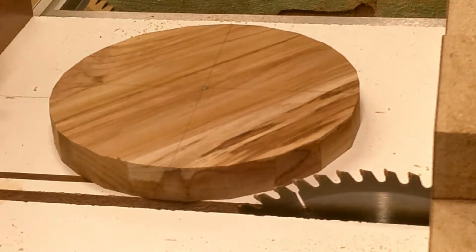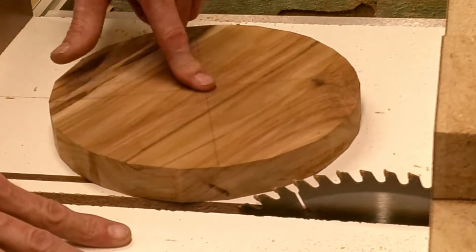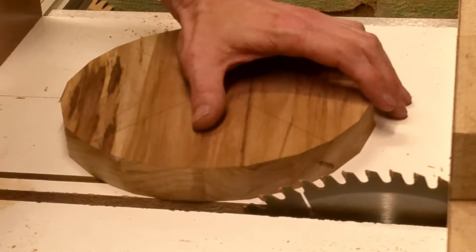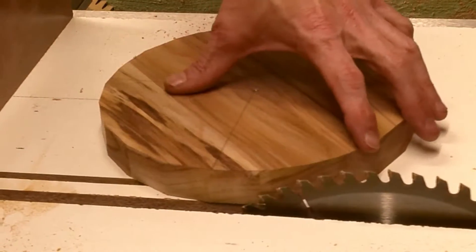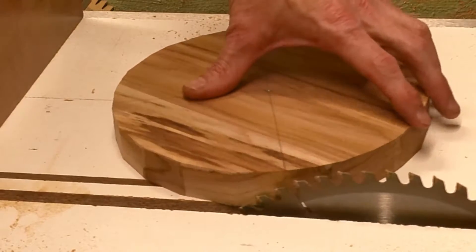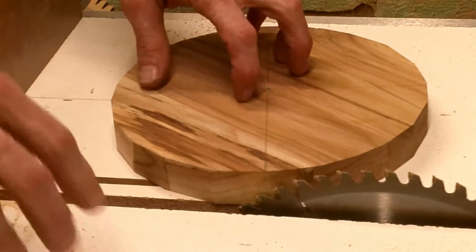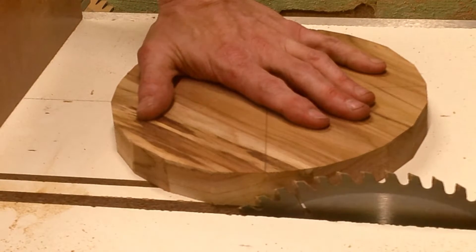Now the last part of this process requires us to keep the sled still and actually spin our board on its little axis. What we're going to do is push our sled back until it just barely makes contact with those front teeth there and stop. We're going to leave our sled here, hold our board still, and turn on the saw.